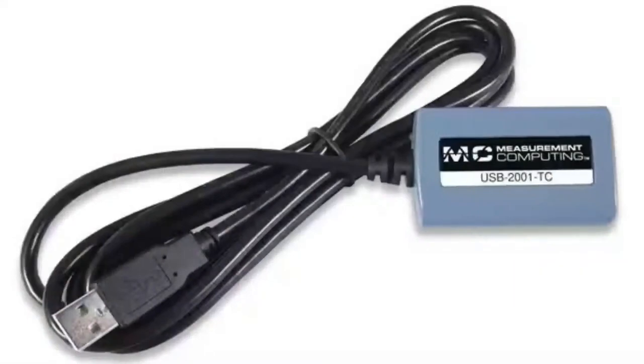This week's IMPI is the USB-2001TC. I just thought this was a really great, simple device. It's a single channel thermocouple monitoring data acquisition device that plugs into USB. That's all it does, but it does it really well.